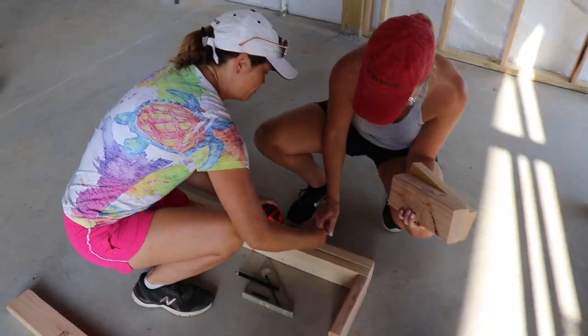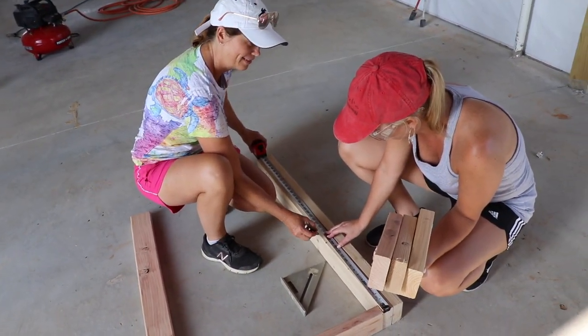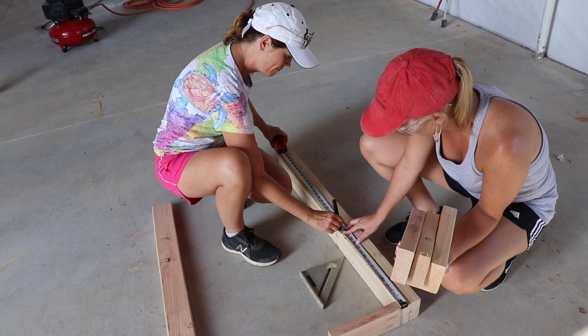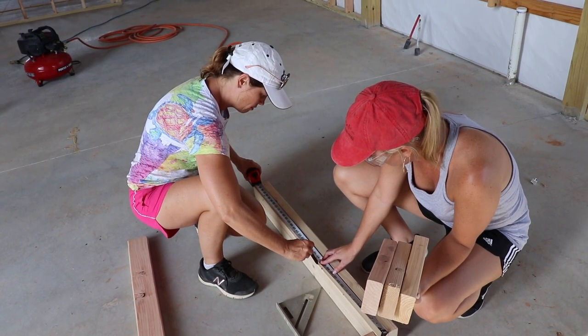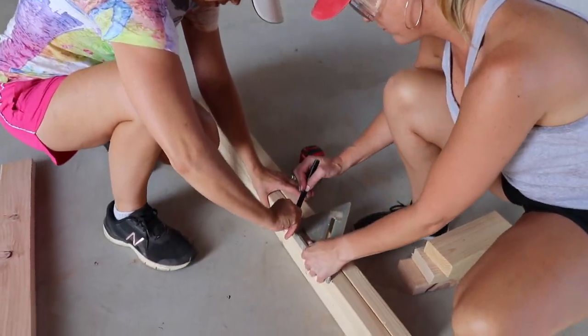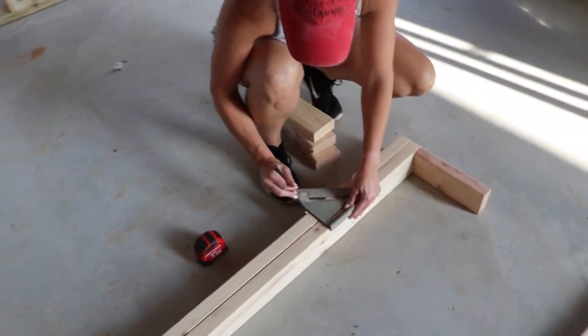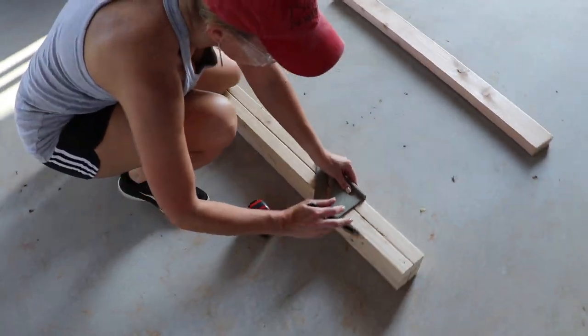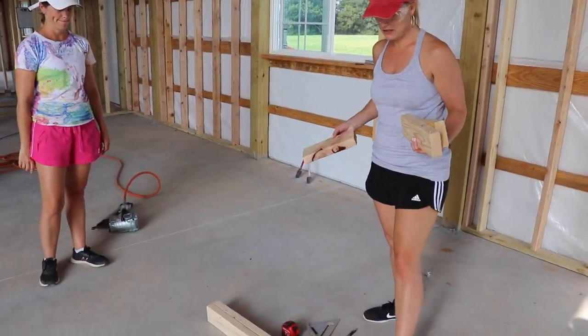We're just gonna measure first. They're red! So mark the sixteen, and then put an X next to it. On what side? To your left. And put an X also so you know what side of the line to put the stud on. Then put those boards — those studs in between the two boards.